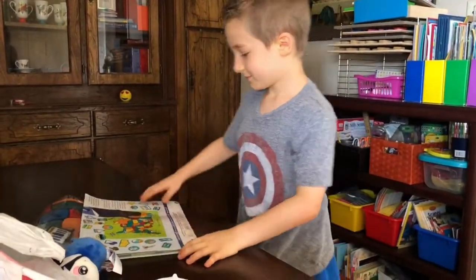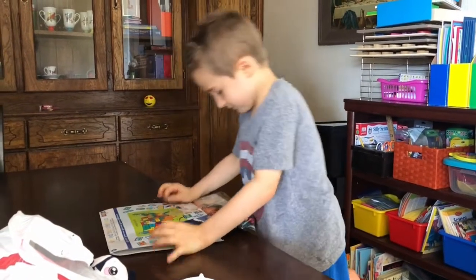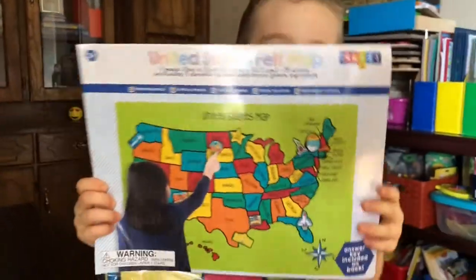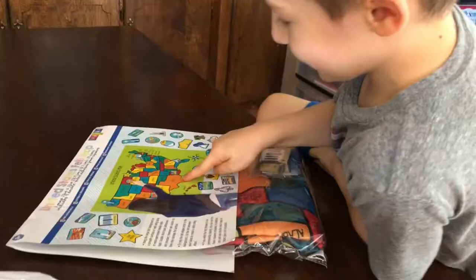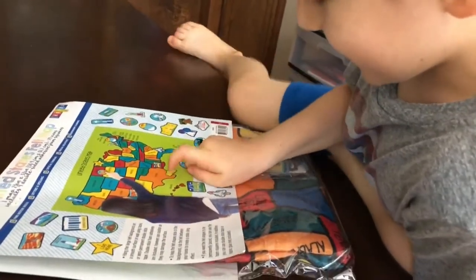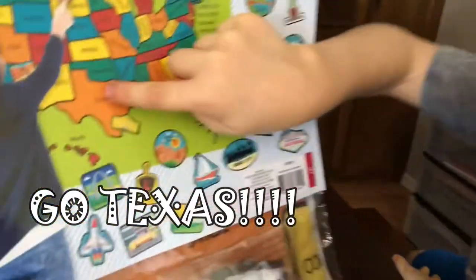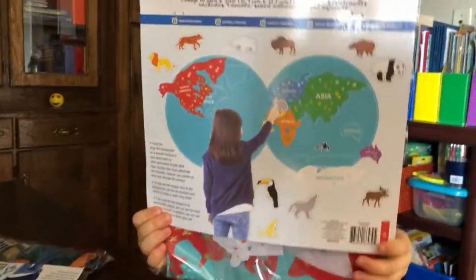Okay, so this is what we're gonna hang up for our school classroom for your kindergarten class. Hold that up - it says the United States. Where do we live? Right here. I know that shape is the Texas shape. You're right. Okay, let's move on to the next one.